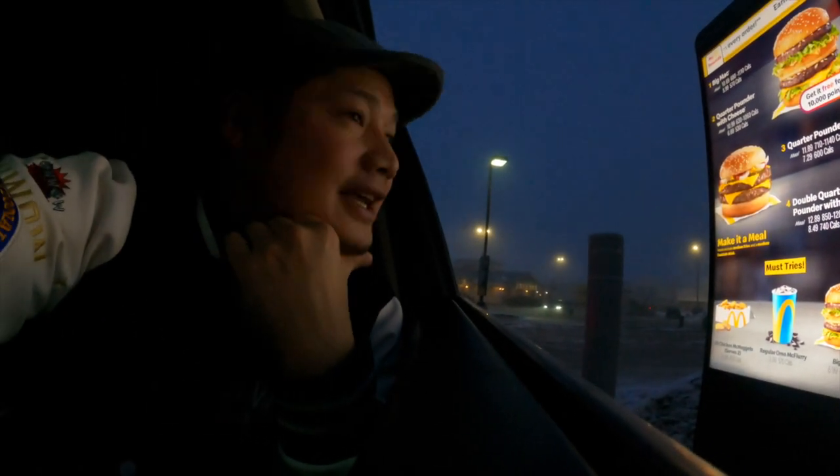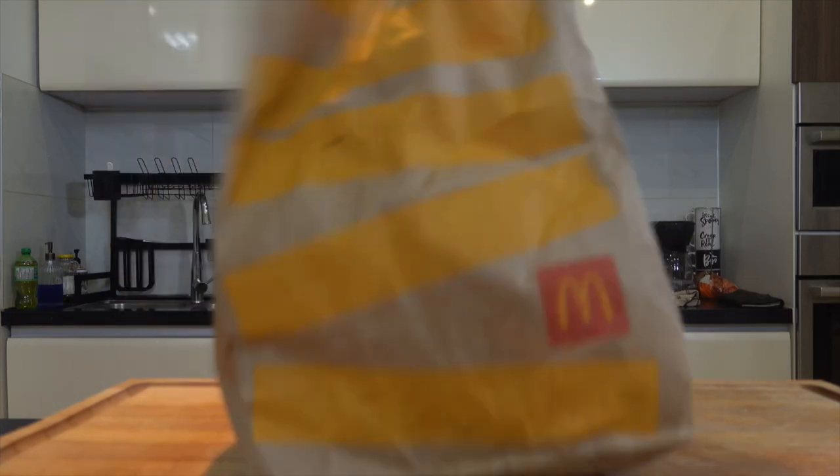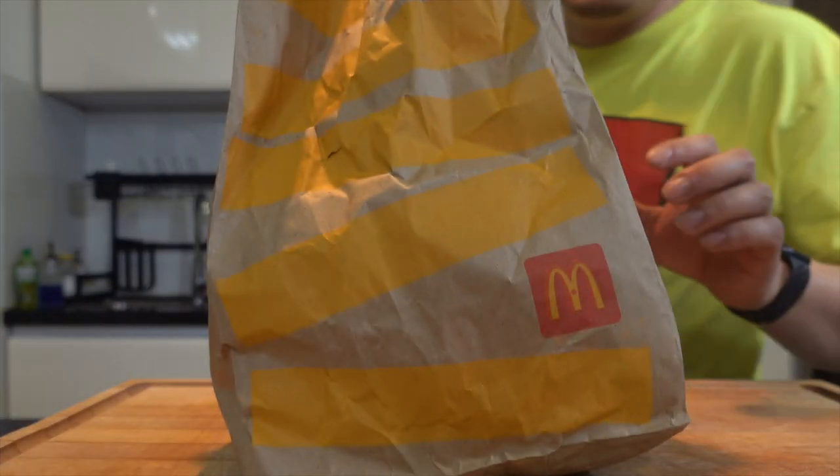At the drive-through: 'Can I get two Big Macs?' — 'Two Big Macs?' — 'Yeah.' — 'All right.'